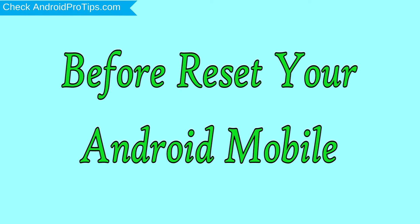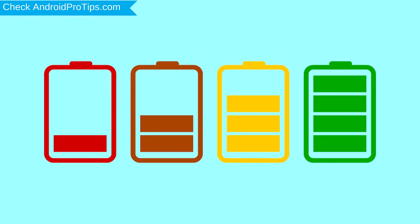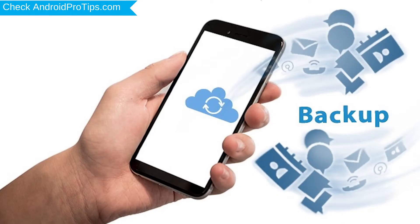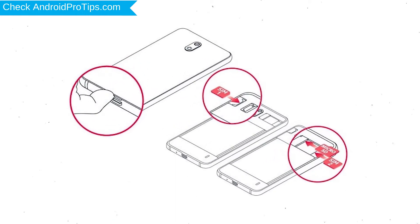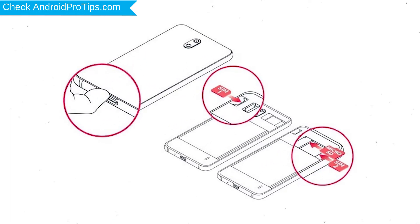Before you reset your mobile, charge your phone if the battery is less than 50%. You need to make sure that the data on your device is backed up so you do not lose valuable photos or documents. Reset deletes all your mobile data, so back up all important data and remove your SIM and SD card.